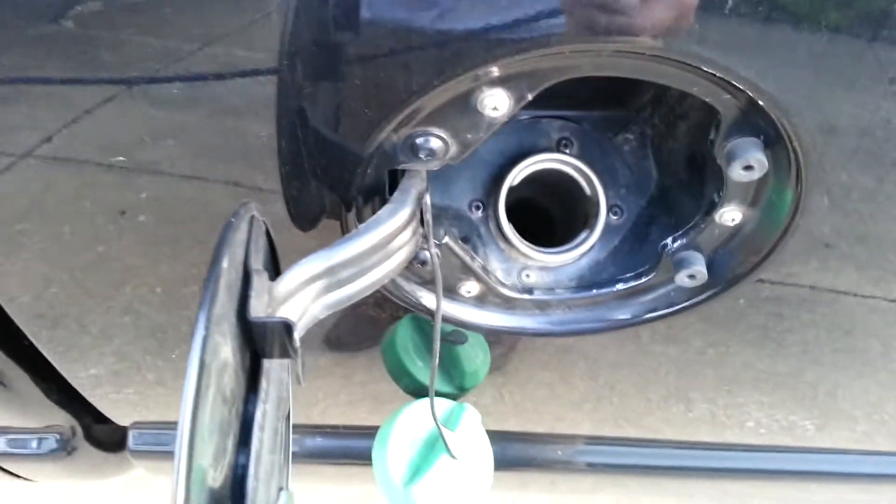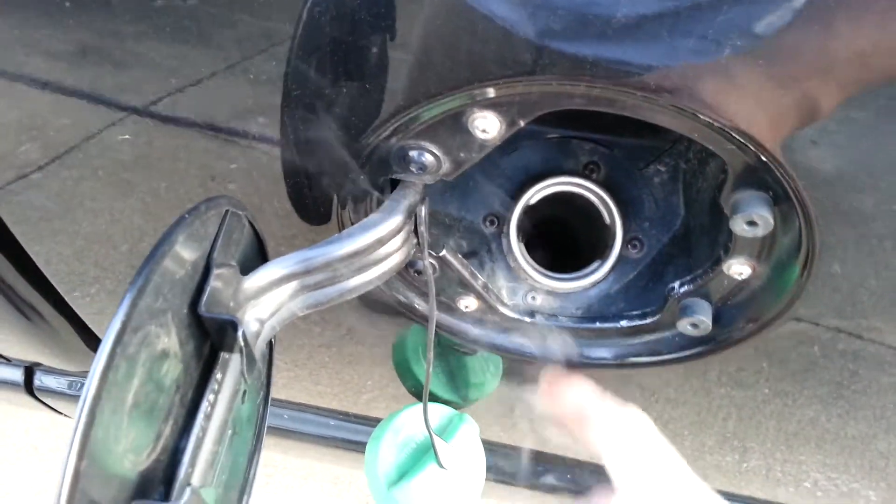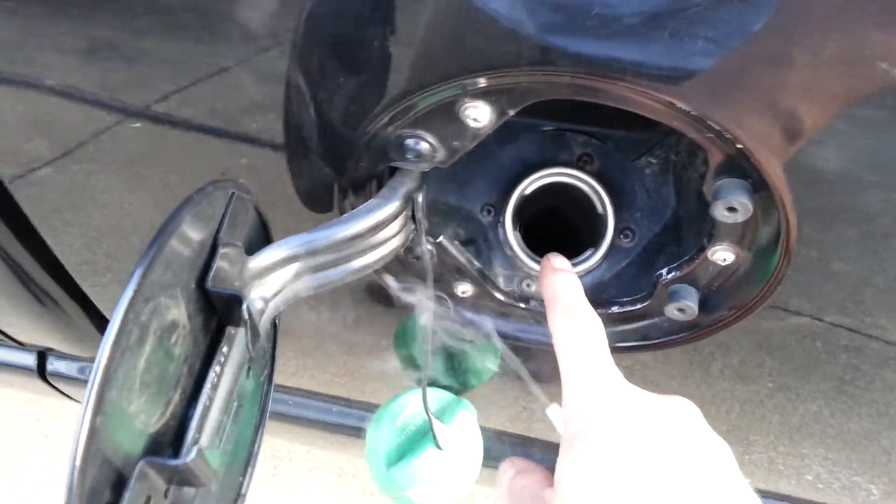I'm doing this video because there are a lot of tools for people who want to test the gas tank filler neck, but those tools are $200 plus. So I'm going to give a couple pretty neat but simple ways for checking it.